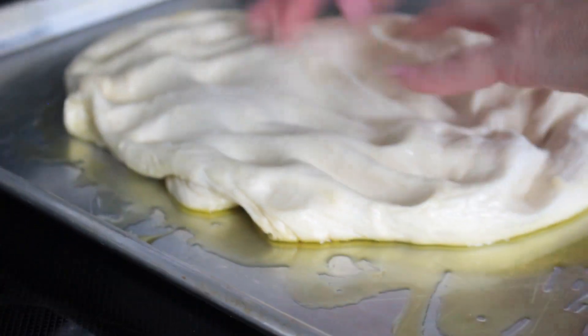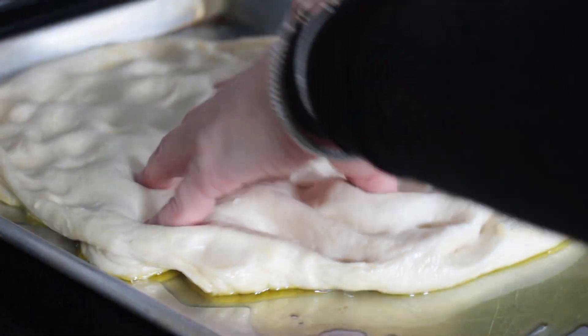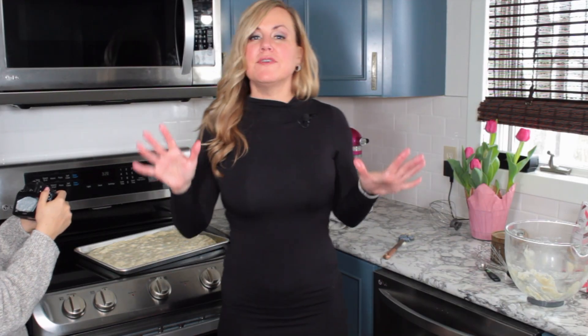All I'm doing now is stretching it out. Once you get it to this point, we're going to let it rest 10 to 15 minutes — that's all you need. While we're letting it rest, go ahead and preheat your oven to 425 degrees.